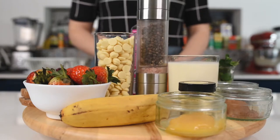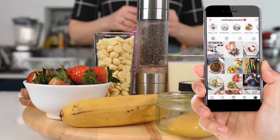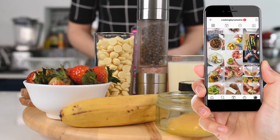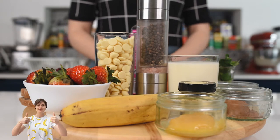Make sure to stay until the end because I'm going to share with you the fourth recipe, which is super easy and will transform this breakfast into an amazing surprise.